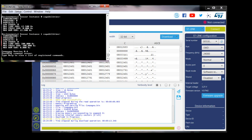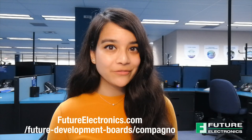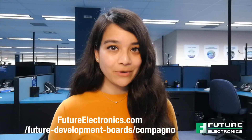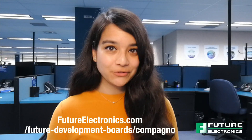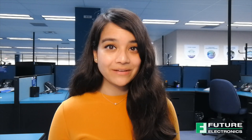Now you're ready to enter your commands and begin development. If you would like to learn more about which commands to use, please watch my previous videos. If you want to learn more about the Campanio board or any of the wireless radios mentioned today, please contact your local Future Electronics representative or visit us at FutureElectronics.com. Thanks for watching and I'll catch you on the next episode of Tech Ventures with Luzina.